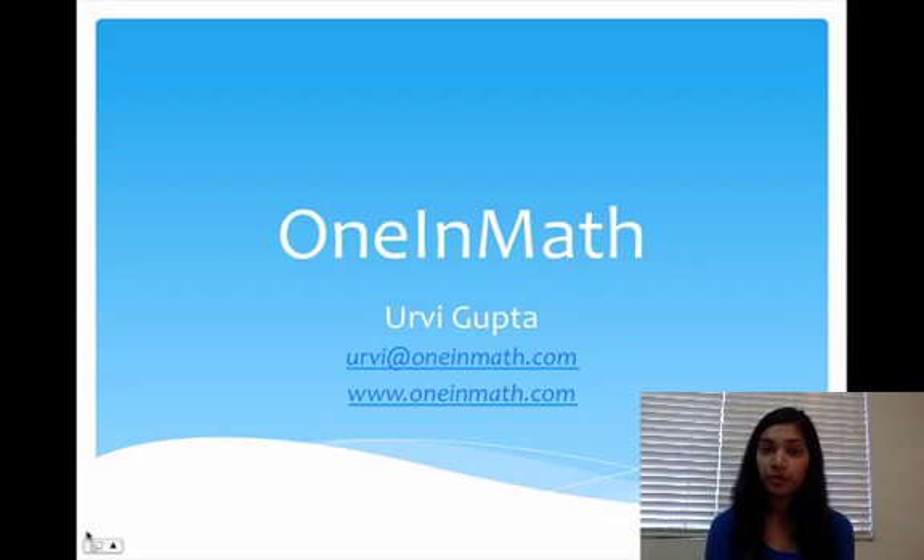Hi everyone, my name is Urvi Gupta and I'm the one who started this program called One in Math. In this video, I'm going to talk a little bit about what One in Math is and how it's organized.